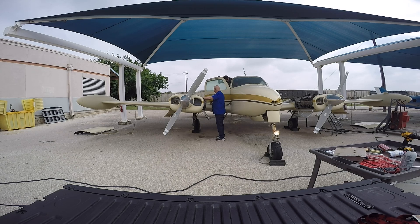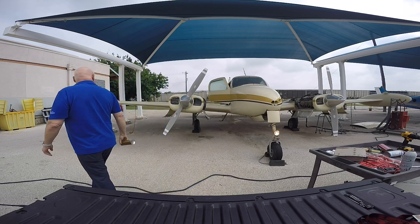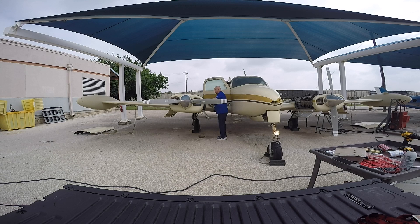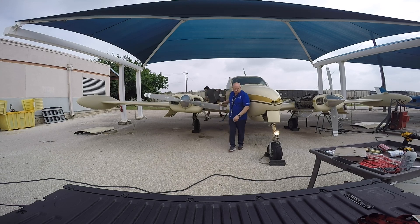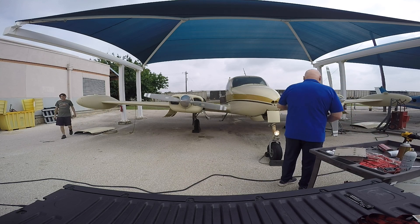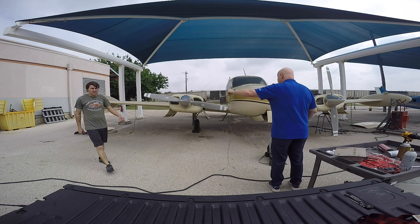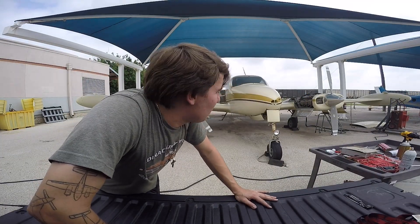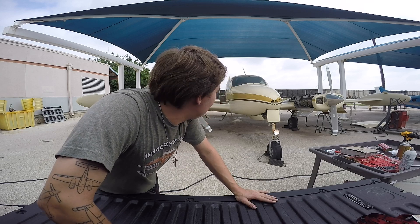Are you indicating oil pressure when you crank through? I'll crank it through. Operating under the theory that one of the P-leads is grounding the mags, so we've disconnected the P-leads and we're going to try this one more time. Throttle is open. Clear — go.